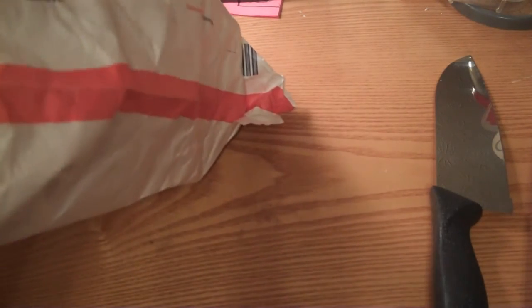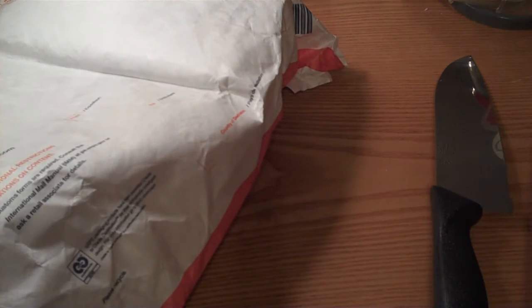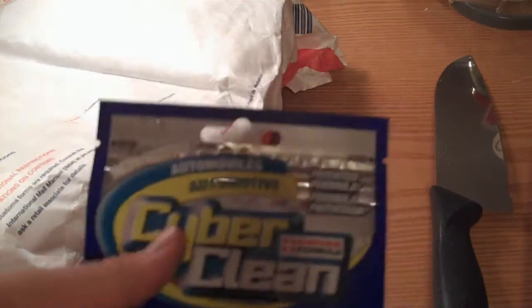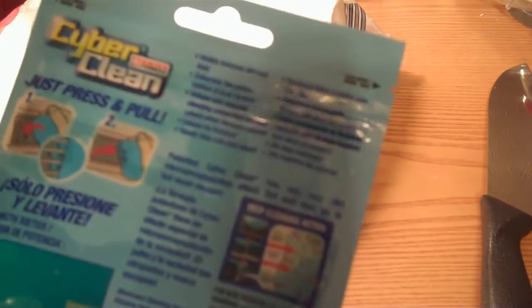Oh, that feels weird. They sent the automotive Cyber Clean for cleaning your car. You can clean the wheels, the gear shift, air vents and stuff. There's a strength meter here. That feels weird — I can't wait to try this stuff.